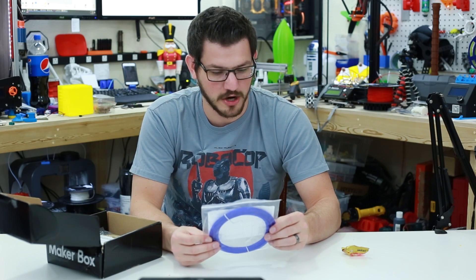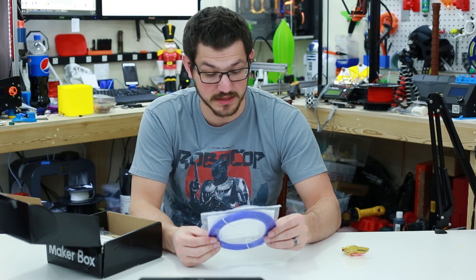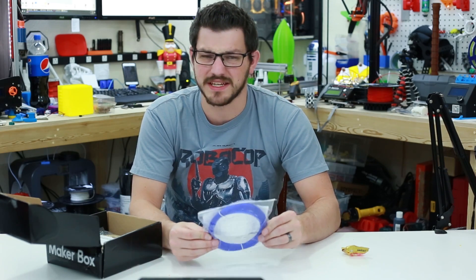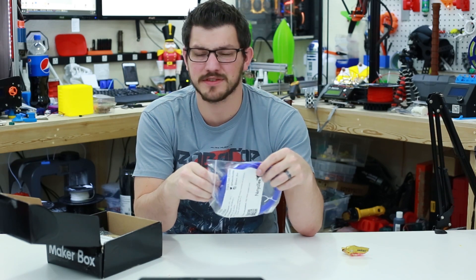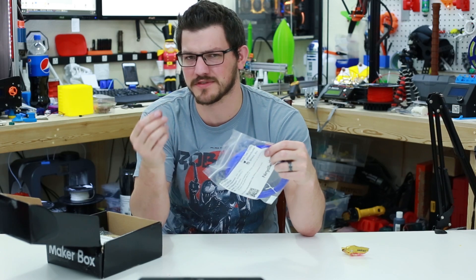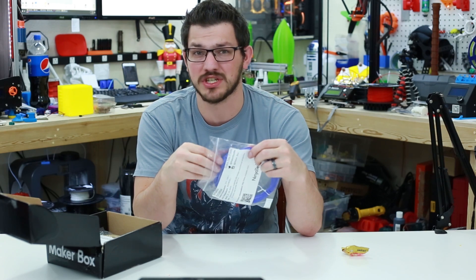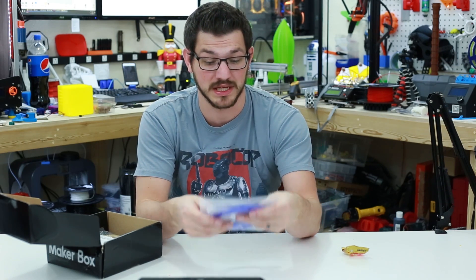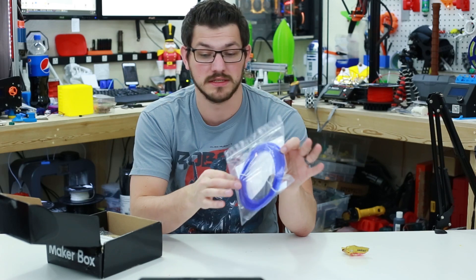And some flex filament — we have Armadillo from NinjaTek. Print settings: 210 to 230, bed temperature room to 65, speed 30 to 60 millimeters a second — that is really high. A performance material similar to mechanical properties of nylon, but prints like PLA. It is really flexible though. It feels like flexible filament — more rigid than Cheetah, but still has that flex feel. I can bend it pretty good without it breaking, but it's supposed to be like a nylon-slash-PLA type material. It's a semi-transparent deep dark blue. This should look pretty awesome.